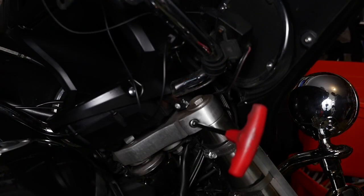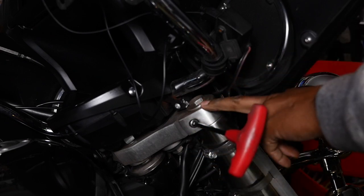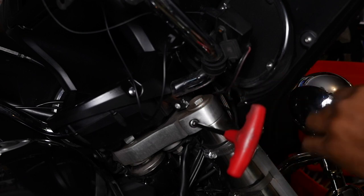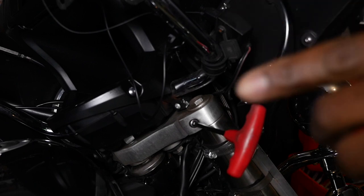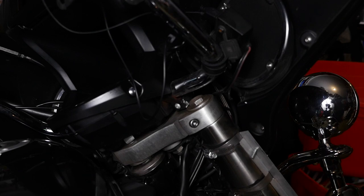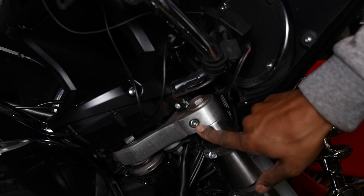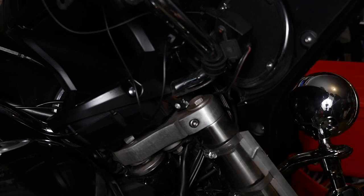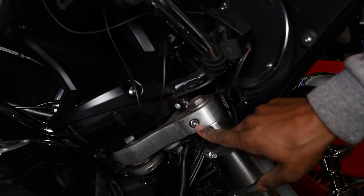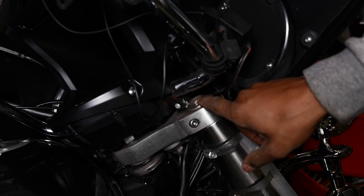All right, ladies and gentlemen. The first thing you're going to want to do is loosen this top cap for your fork. This is what holds your spacer and spring in. This is a six millimeter hex socket. If you read the service manual — not the owner's manual, but the service manual — it tells you to just loosen up on this bolt a little bit. Don't loosen the two lowers, but loosen this one just a little bit and then you can pull this.